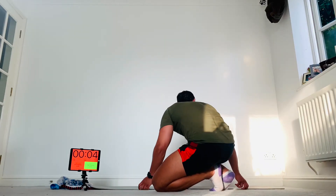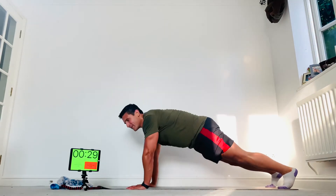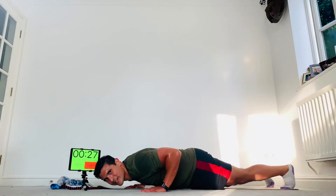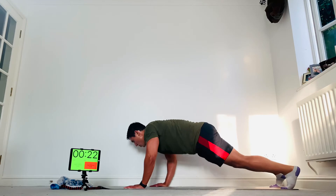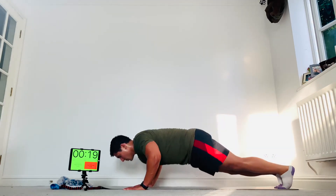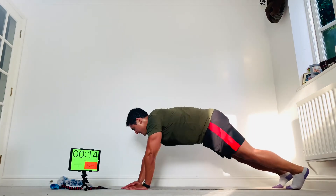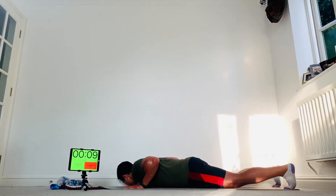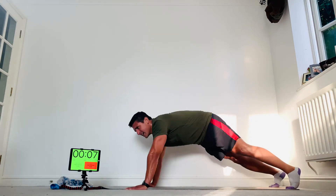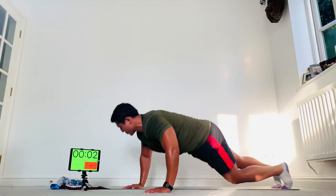Press-up positions. Chest down, come up, swizzle to the left, press-up, back to the middle — keep that going. All the way down, all the way up. Come on, keep it up guys — as many as you can. Last one.